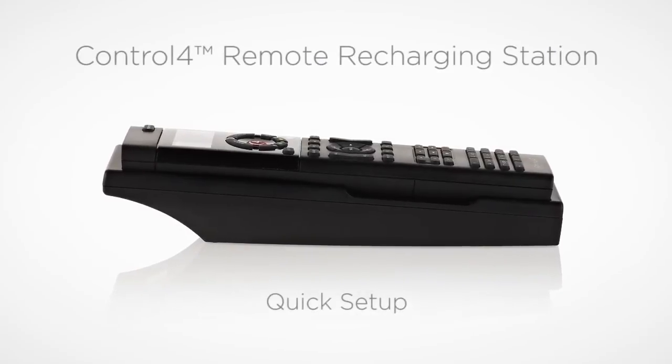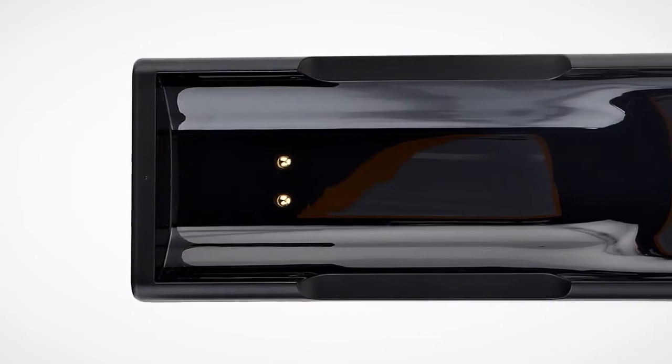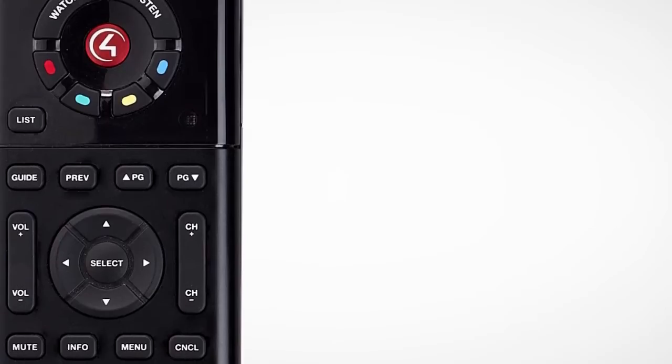The Control 4 remote recharging station includes an elegant low-profile charging cradle that keeps your system remote control fully charged and ready at all times.